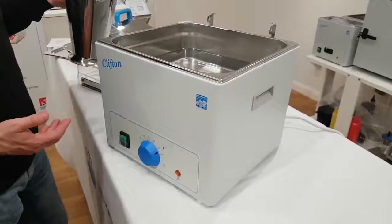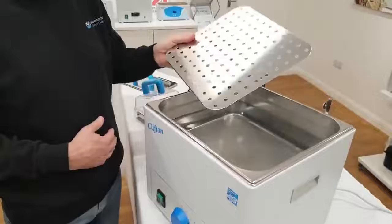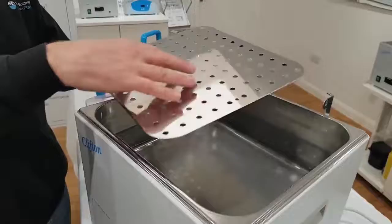Here we have the model NE1-14, which we are now going to top up the water to the required level. Once that's done, we can then fit the perforated tray, which must go this way up rather than this way up. You'll notice the holes are there to allow an even heat of water to come up through and give good uniformity in the bath.